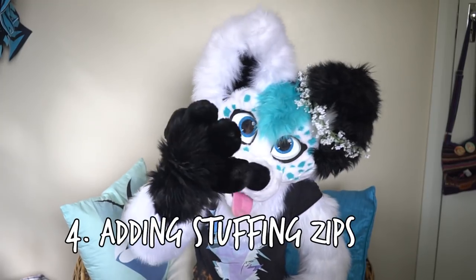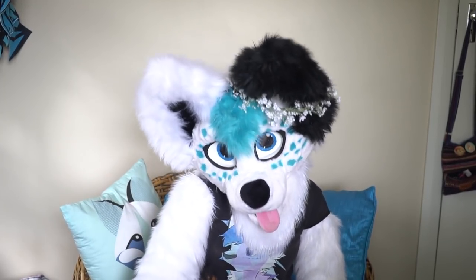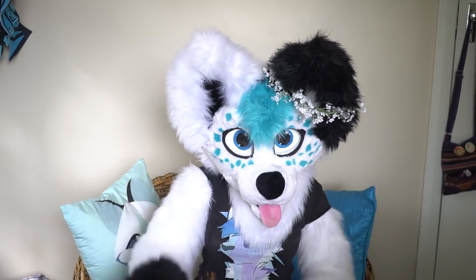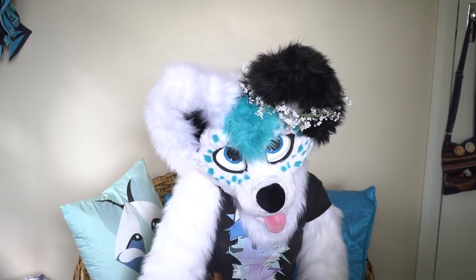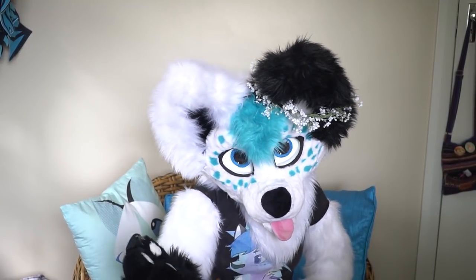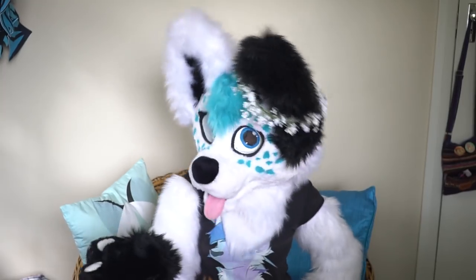Number 4: Adding stuffing zips. Adding stuffing zips to your tails, digigrade padding, or any other stuffed items allows stuffing to be removed and makes it easier to put these items in the washing machine and drastically reduce drying time. It can make it easier to transport overseas, such as removing your stuffing and placing it into a vacuum bag to reduce the size of your luggage. It also generally looks and feels professional, so you can give your suits one more extra feature.